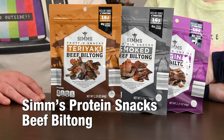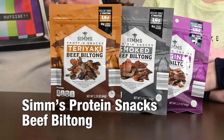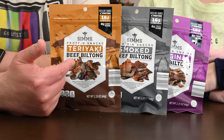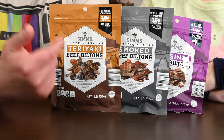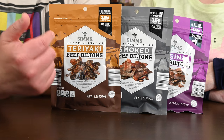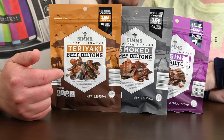This stuff from Sims is available at Aldi's, and I'm assuming Sims is actually tied to Aldi's in some way — don't really know, not sure. But this is beef biltong, which I've never tried that I can recall. It comes in three different flavors: we've got the teriyaki, the smoked, and the original.